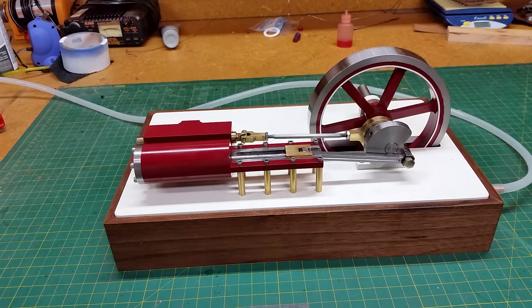Okay, here we go. This is my first attempt at building a little steam engine. I bought plans for this a couple years ago off eBay and just now got around to building it.